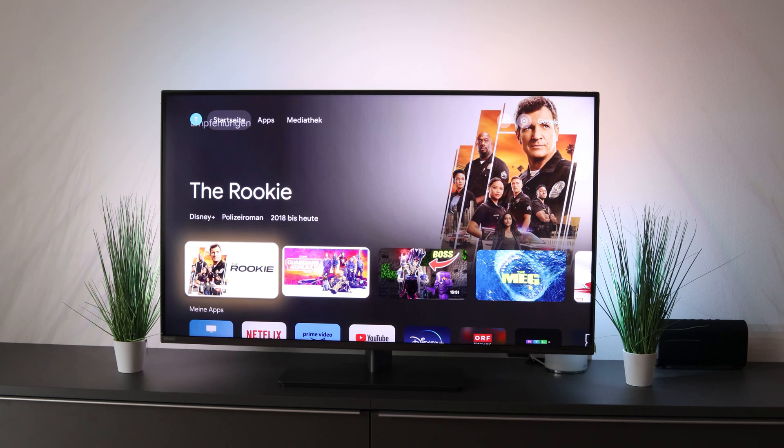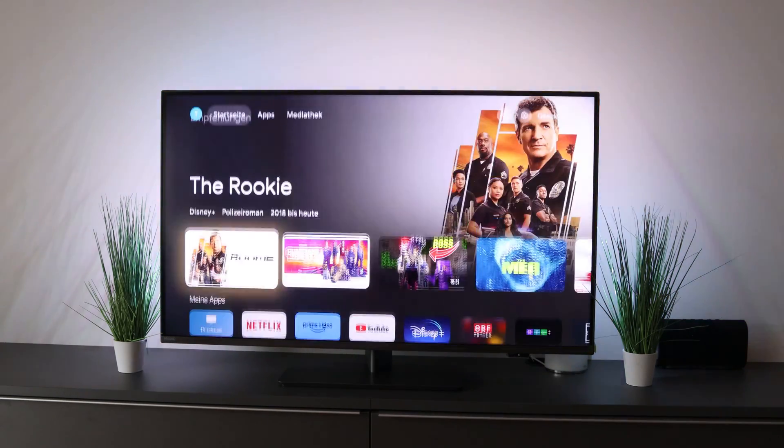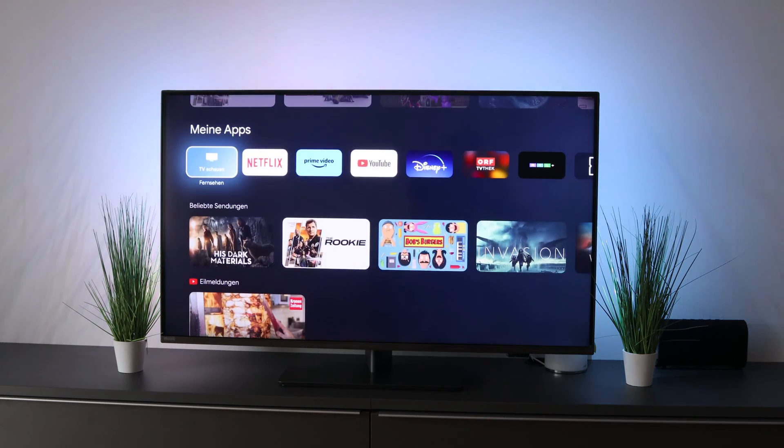If you have it on the home page, then you have recommendations, popular shows, and much more. But if you don't want all of that and just want your apps, then there is the function apps only.